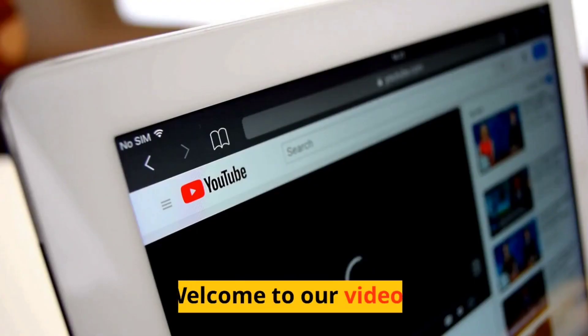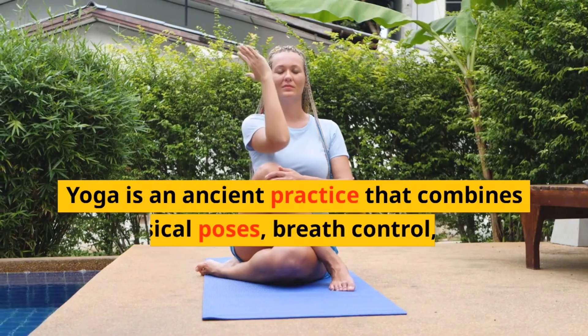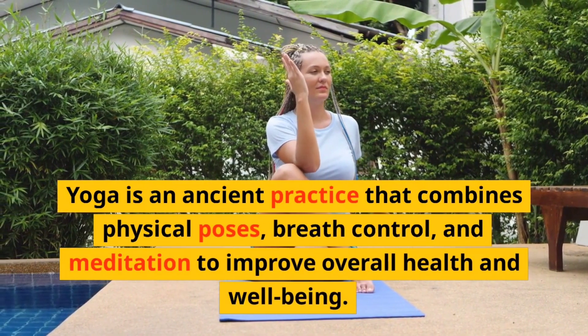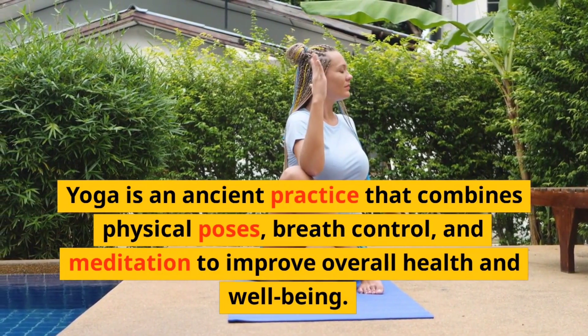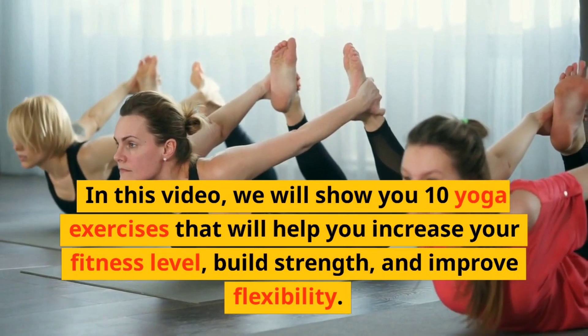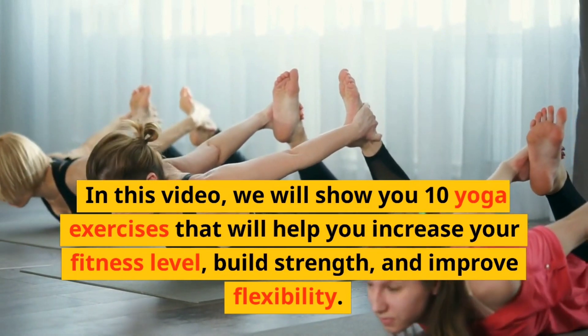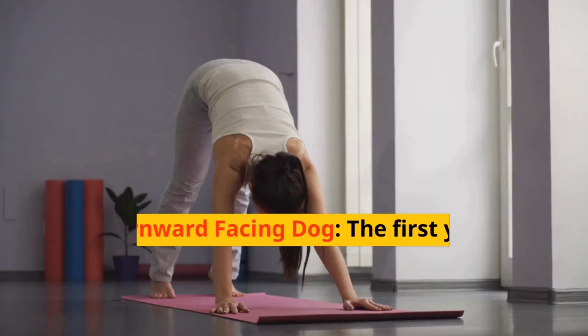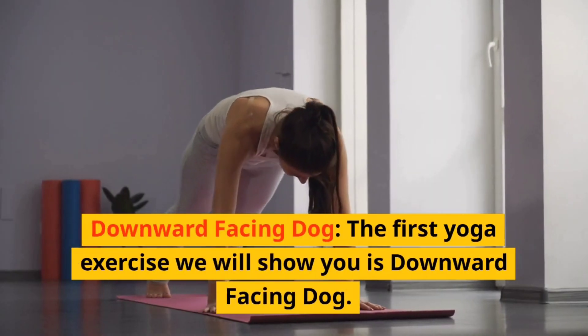Top 10 yoga exercises to boost your fitness level. Welcome to our video. Yoga is an ancient practice that combines physical poses, breath control, and meditation to improve overall health and well-being. In this video, we will show you 10 yoga exercises that will help you increase your fitness level, build strength, and improve flexibility.